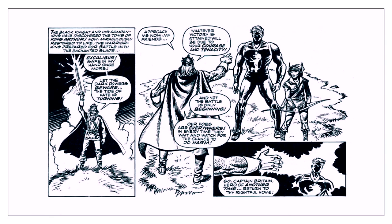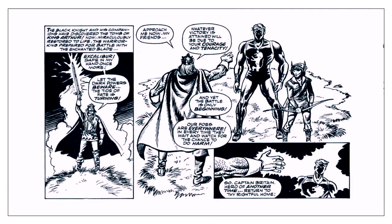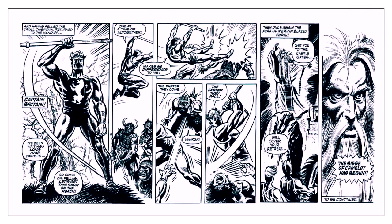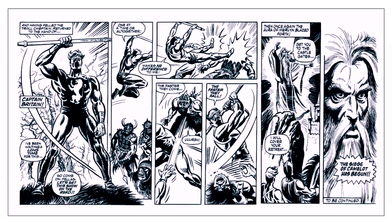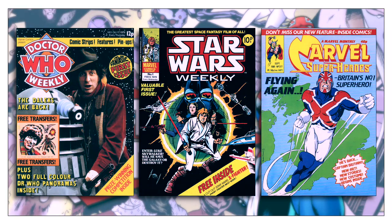This is where the modern, more recognizable version of Captain Britain begins. The editor, Des Skin, who was hired in 1978, spearheaded the move for Marvel UK to produce original material by British creators. This led to new material being included in Doctor Who Weekly, Star Wars Weekly, and the Marvel Comics reprint anthology titles.